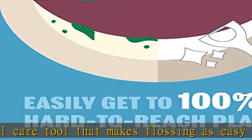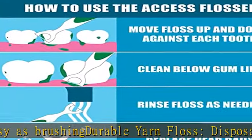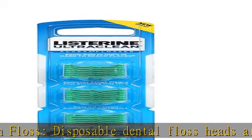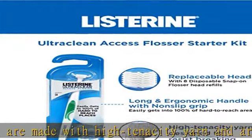Removes particles around gums that can lead to bad breath, for a thorough clean. Teeth and gum protection: this dental flossing tool helps protect your teeth and gums by effectively removing plaque from hard-to-reach places that brushing alone may miss, for a thorough clean every time you floss.